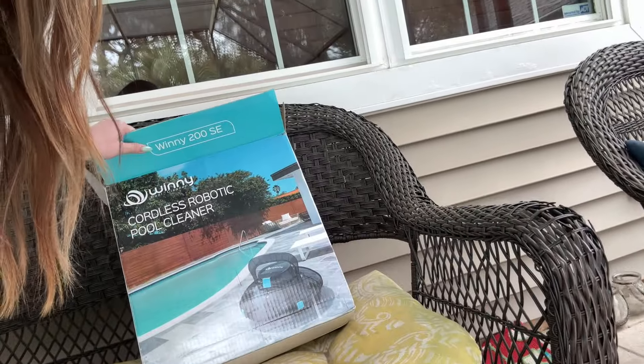I have this awesome robot vacuum — it's a cordless pool cleaner, which I didn't even know those existed. This was sent to me by the YBot company, so thank you guys so much for sending this and giving me the capability to do this for my parents. So let's see how this thing really works and whether the cordless pool cleaner is a good option.